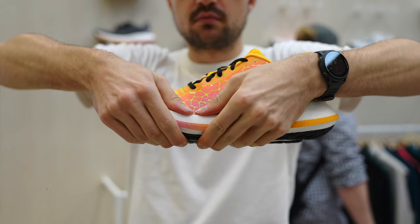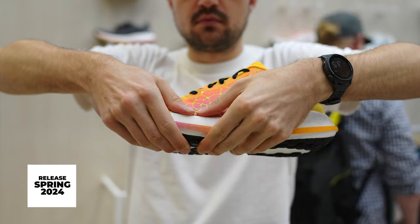When can we get our hands on this one? Also spring of 24. Thank you so much, David. Two very cool shoes from Kraft. And if you want to see more cool previews from the running event, just click on the place right here — you have many other videos to check.